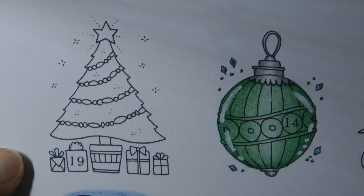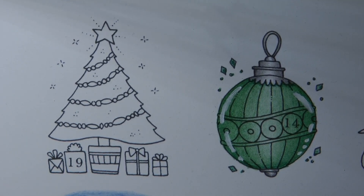Hi everyone! Today we're going to be colouring this lovely Christmas tree. This is Day 19 from Johanna Basford's Inky Advent Calendar. Now I've got a few different ideas on something to try with this tree, so I'm going to go for a few different things.